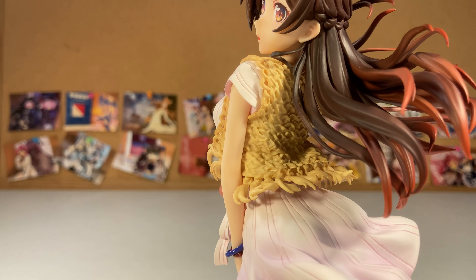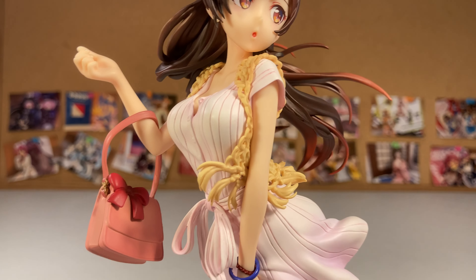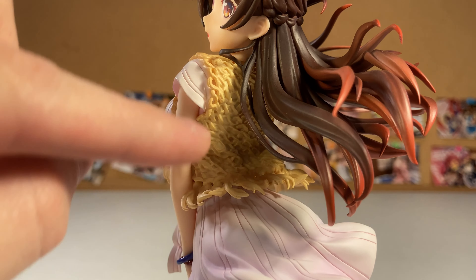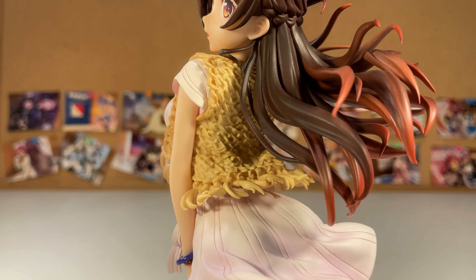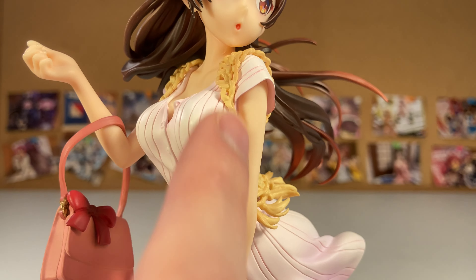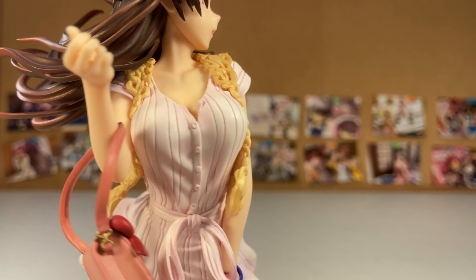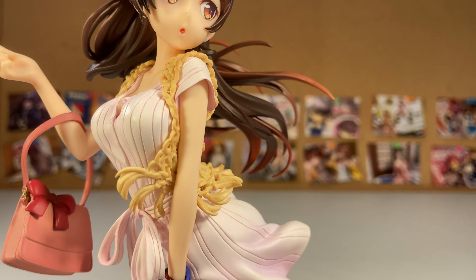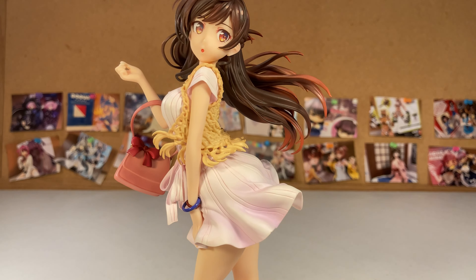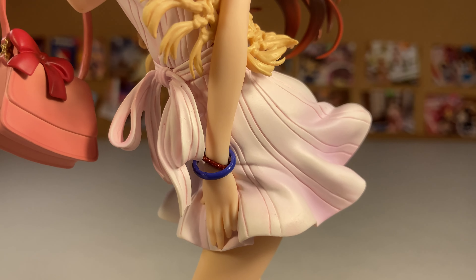Down to her clothes — I really like the outfit she has and they did very well on molding the pullover. I don't know what you'd call it — like a knitted pullover? It looks very good and believable. The back gets a little messy, but you don't really see that side. The most important parts, these sides here, look really good and believable. The dress itself also looks very good, and there's clearly some sort of wind effect going on which looks great too.